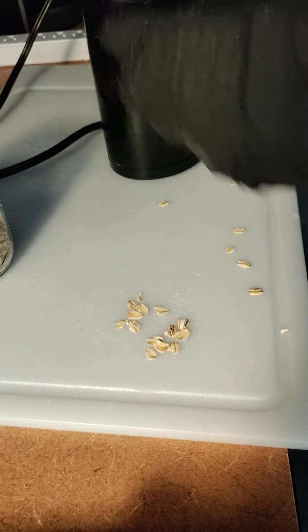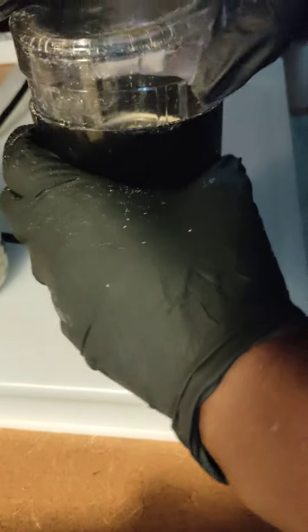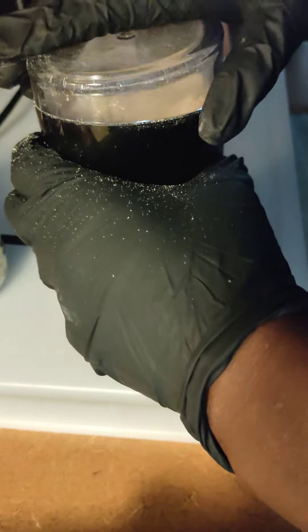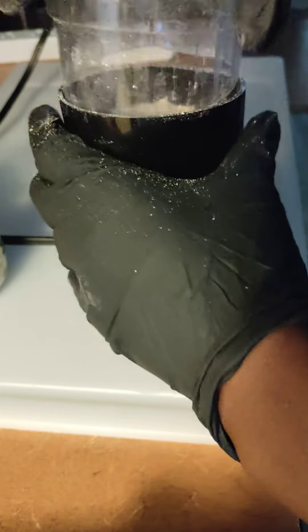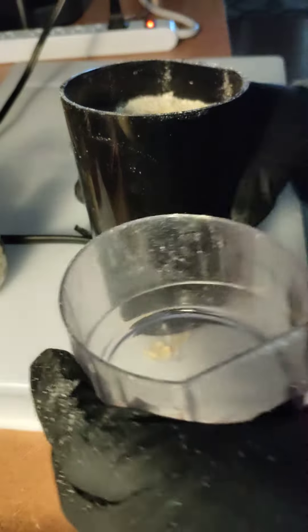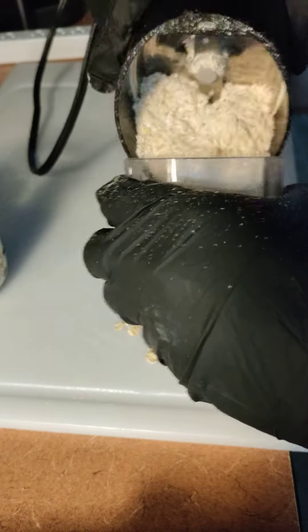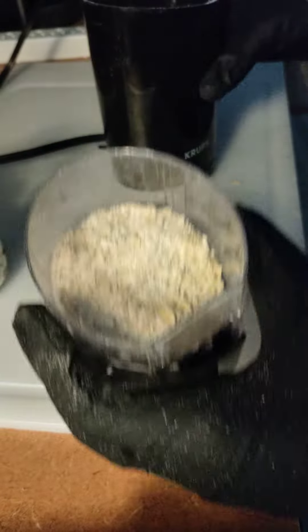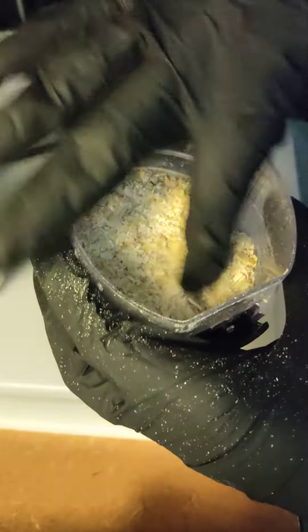And then there's another level. This is more of an exfoliant. You can see all the oatmeal — it's chopped up, very few partial flakes in there.